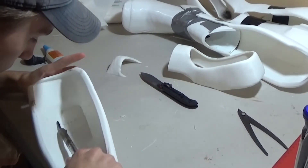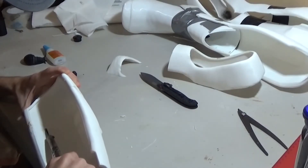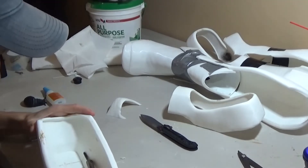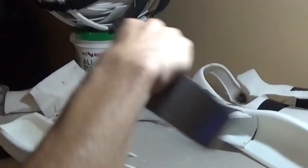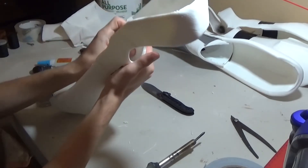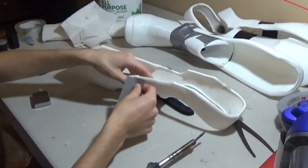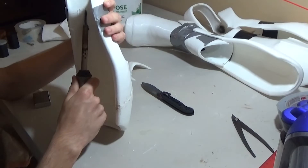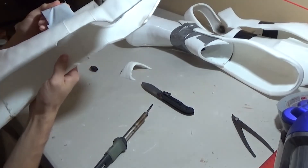I'm adding some more material down here to really make sure it won't fall apart, because this is going to be supporting my weight. If it breaks, it'll most likely be while I'm taking a step — when standing still two things support my weight, but when walking only one at a time. I take a strip, press it down, then take another strip because one isn't enough, and mush it all together.